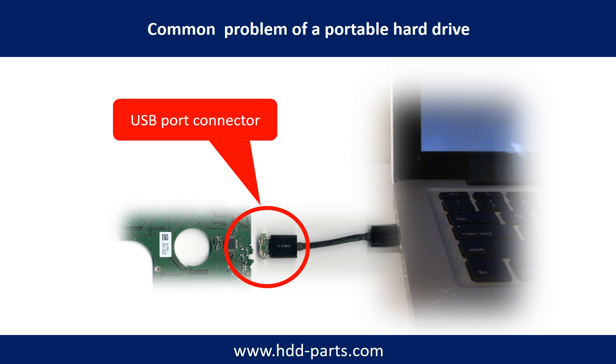Breaking the port connector is very common in portable hard drives, because the connector is soldered on a very thin PCB board — this is the most fragile part of a portable hard drive. On one side of the connector is a heavy hard drive relative to the thin PCB board; on the other side is a fixed computer. The connector is like a fragile bridge in between. Every time you use the portable hard drive, you need to plug and unplug it. Sometimes the power connector is broken, but most of the time it is the USB port that is broken, and most likely the broken part is the thin PCB board inside the portable hard drive.